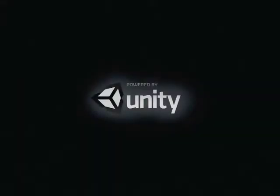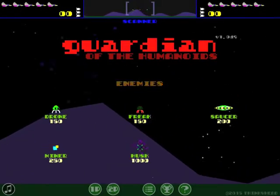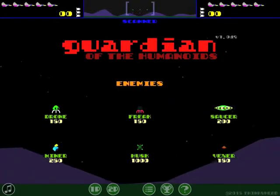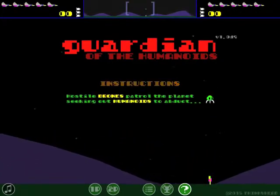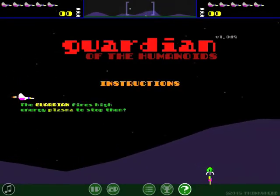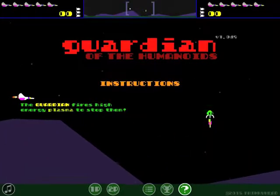I'm going to give you a little demo of Guardian of the Humanoids, coming pretty soon from ThinkyHead.com. I've been working with Unity 3D, and as you can see, I've had a lot of fun. What you can see is, if you're familiar with 80s video games, is an homage — or clone, I like to call it an homage — to Defender. This will be playable on tablets and other devices, Android and whatever else Unity 3D supports.